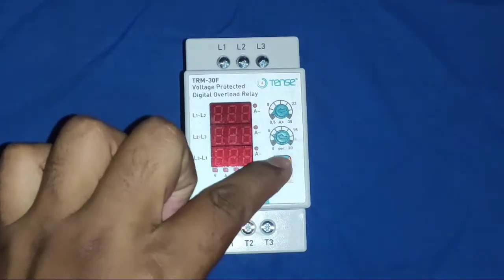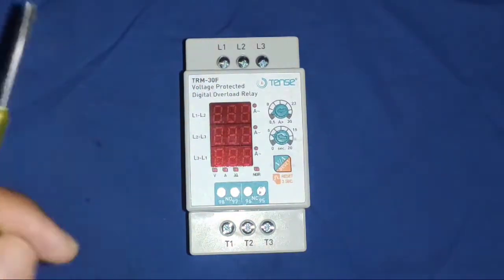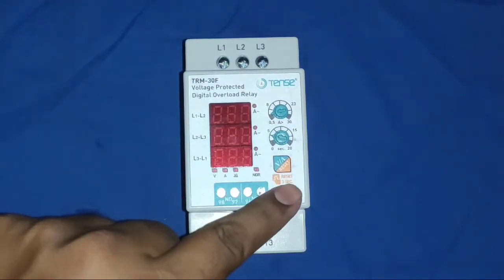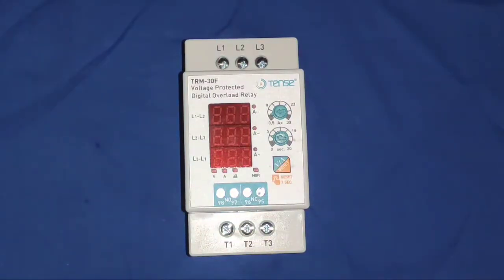When you press this button a single time, you can see voltage and current. If your controller is in a trip condition, for resetting you need to press and hold for 3 seconds, and your protection device will automatically reset.